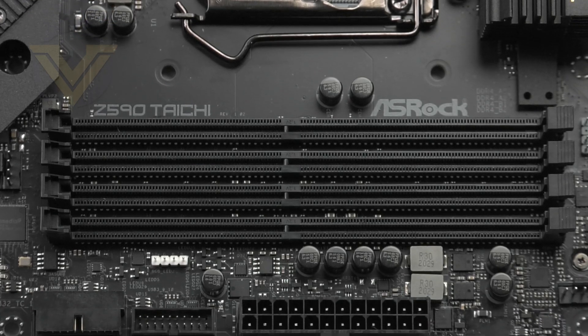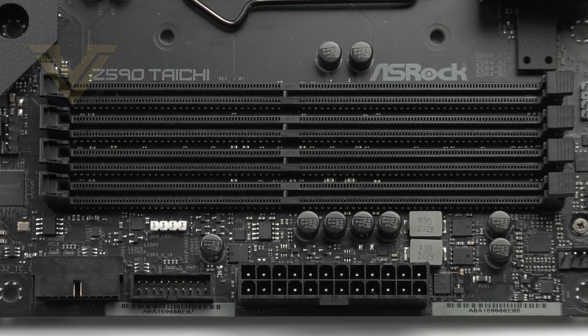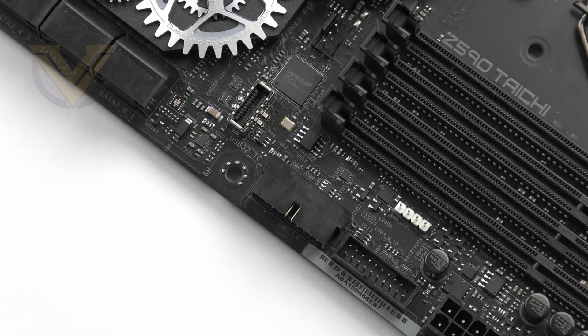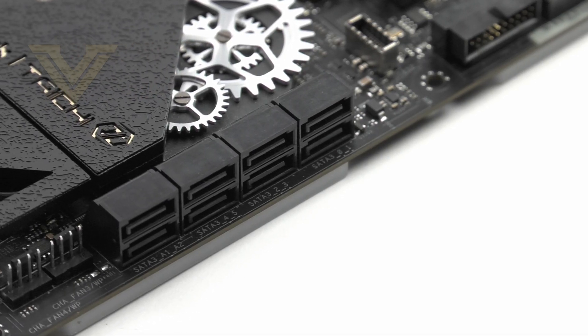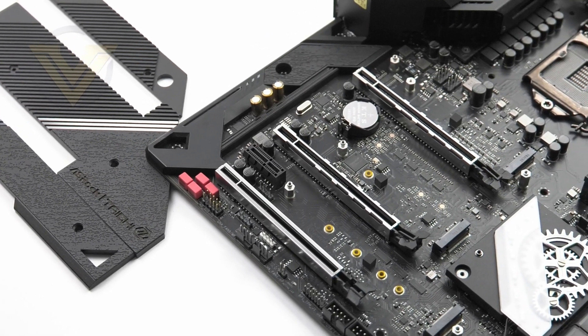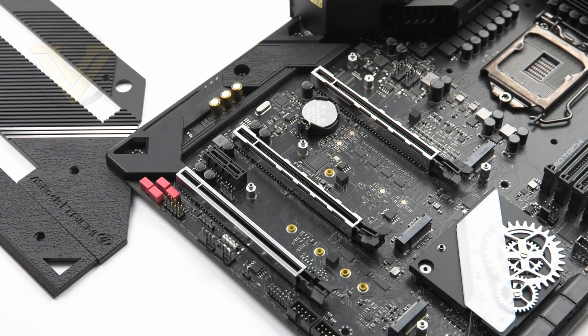For memory, we have dual channel DDR4 support up to 128GB and up to 5000MHz — with an 11th gen CPU. Next to the DDR4 section we have two USB 3.2 Gen 1 headers, one of them right-angled, plus USB 3.2 Gen 2 including Gen 2 Type-C for front panel support. For storage, there are eight SATA 3 6G ports, and three M.2 slots — just one of them equipped for PCI Express 4, the other two being PCI Express 3. All M.2 slots feature a corresponding heatsink.